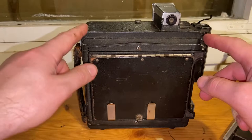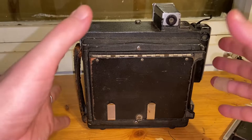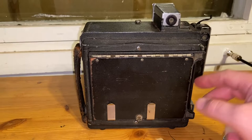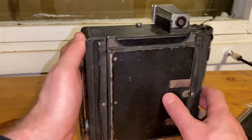In many view cameras — which are stationary and not meant for fast press use — there are more movements and features. This camera has a feature from a view camera that many press cameras don't have: here's a button you can press, and voilà, you can change from horizontal to portrait mode. You can rotate the film back, which is a really cool feature.